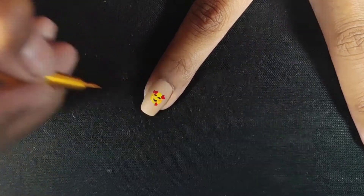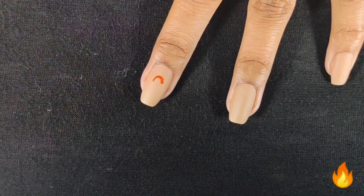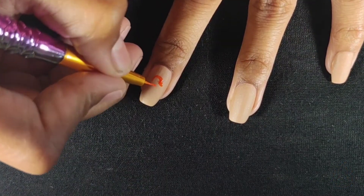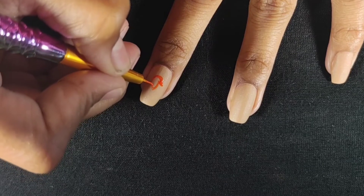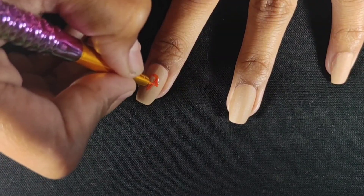I am using a small dotting tool and taking red nail polish to put two dots. Then I will use orange polish to make the flame. You can make this flame very easily. I am using a flame design here.